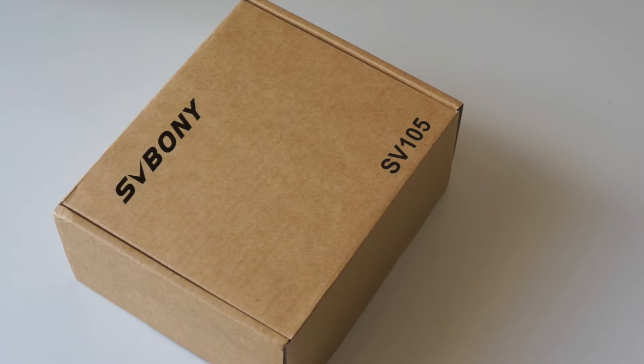Hey all, welcome to my unboxing video of the SD Bonny SE105 dedicated astronomy camera. I decided to buy this camera and test it out to see how it performed. It's gotten mixed reviews and also some quite good ones. I thought it's worth trying out and seeing what it's like through my telescope and through some camera lenses once I've got the adapter. It's very reasonably priced and it's a great entry point, so it's worth trying.